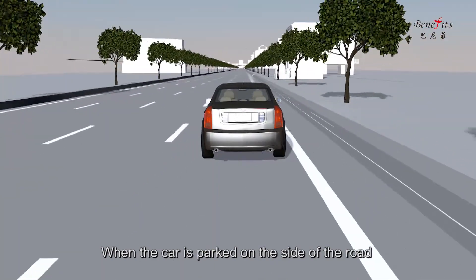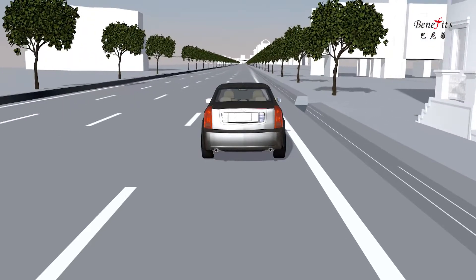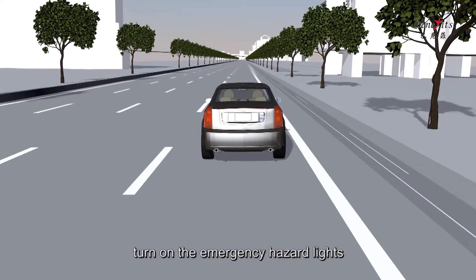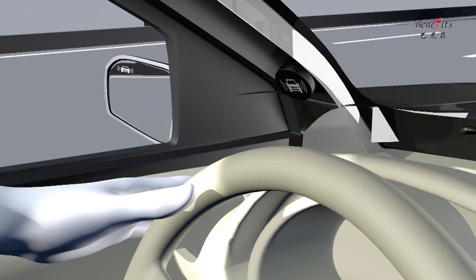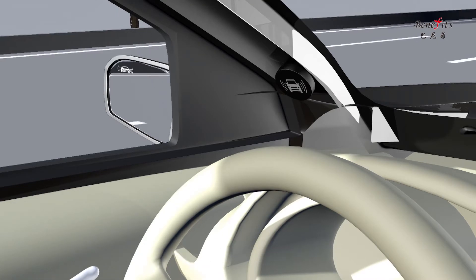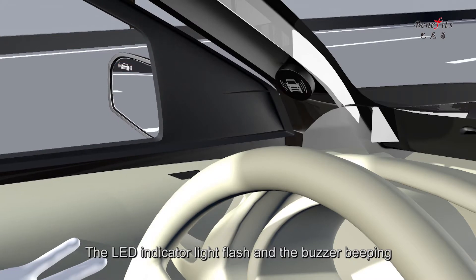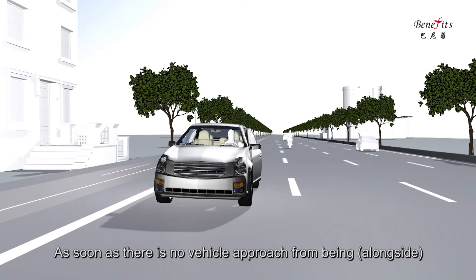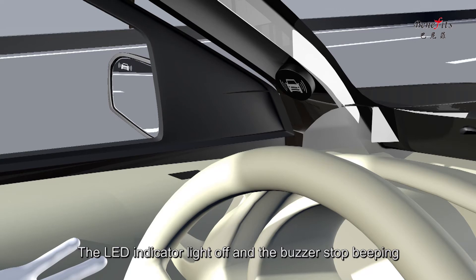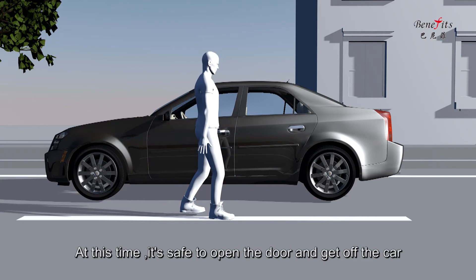When the car is parked on the side of the road, turn on the emergency hazard lights. As you are about to open the car door, the system detects a vehicle approaching from behind — the LED indicator light flashes and the buzzer beeps. As soon as there is no vehicle approaching from behind, the LED indicator light turns off and the buzzer stops beeping. At this time, it is safe to open the door and get out of the car.